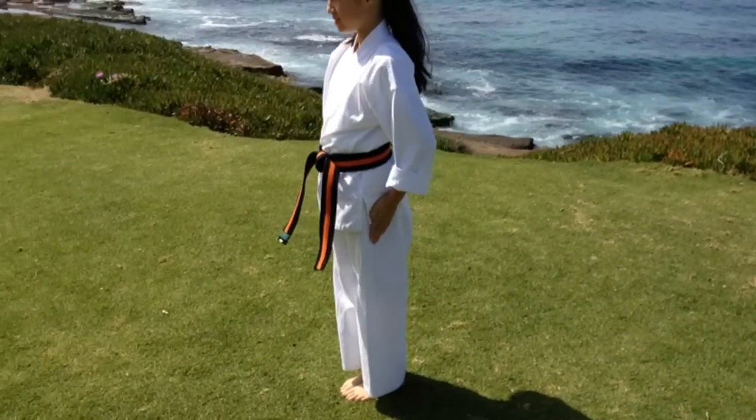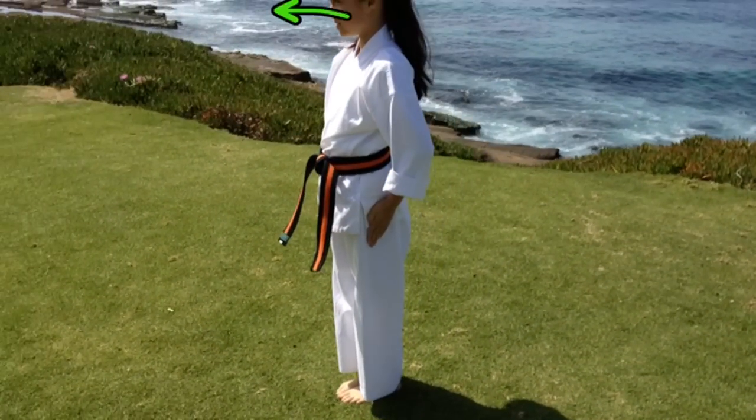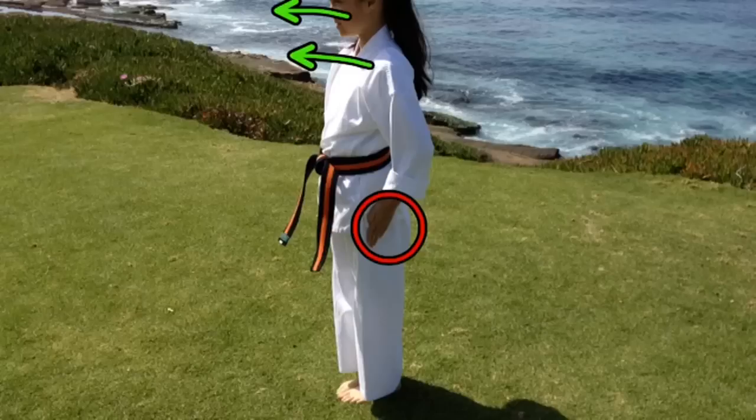Now let's look at it from the side. I am looking forward and my shoulders are also pointing forward. I know that all my muscles are engaged because I see I have a nice tight knife hand there. Also, my arm is at a 45 degree angle. My feet are together and they are pointing forward.